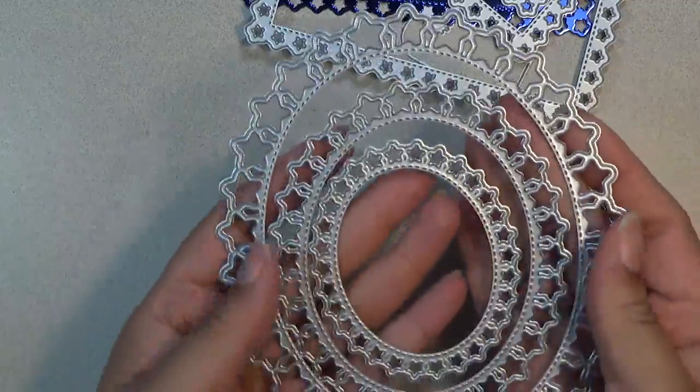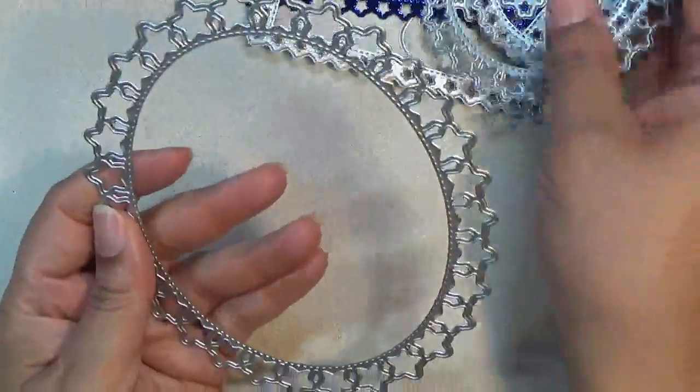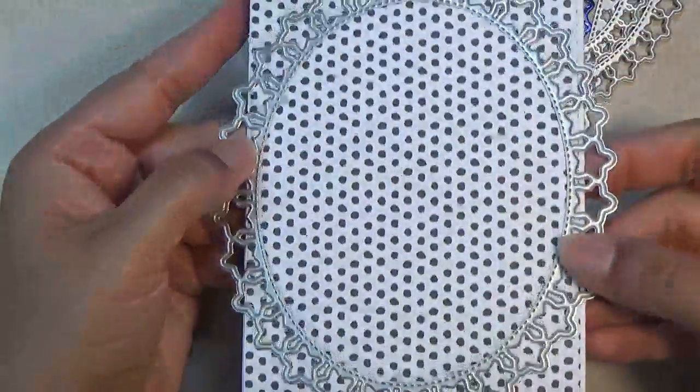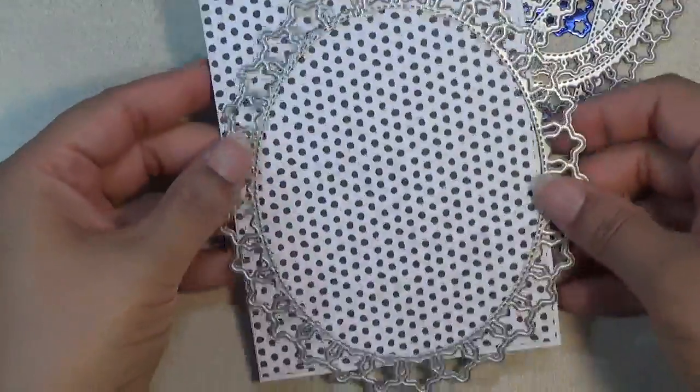There are some ovals. They look like this — really, really pretty. Now, this one I don't believe will fit on an A2 size card. It's really big, as you can see. So this will be on your 5x7 card, or something large.